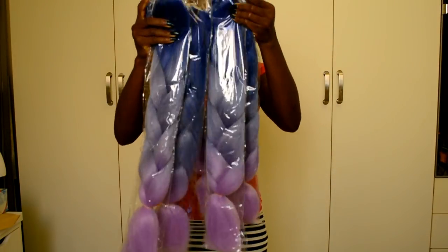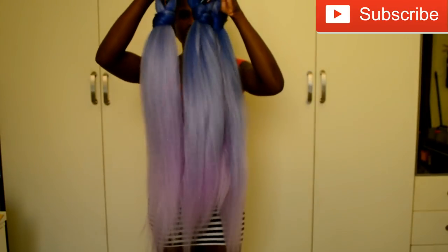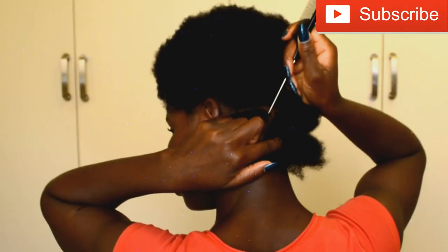Hello everyone, welcome back to my channel. If you're new, you're welcome — hope you're doing awesome. In today's video I'm going to be doing a crochet method buzz braid, so if you want to see how I do this hairstyle, please keep watching.